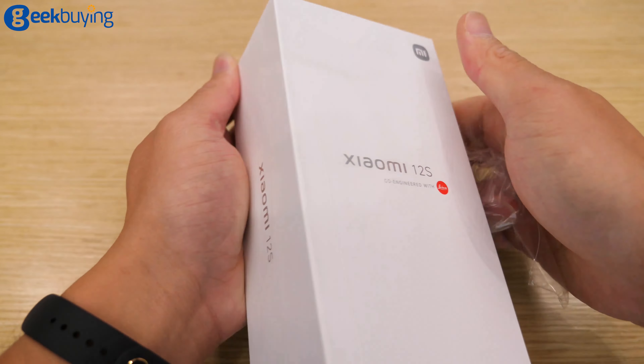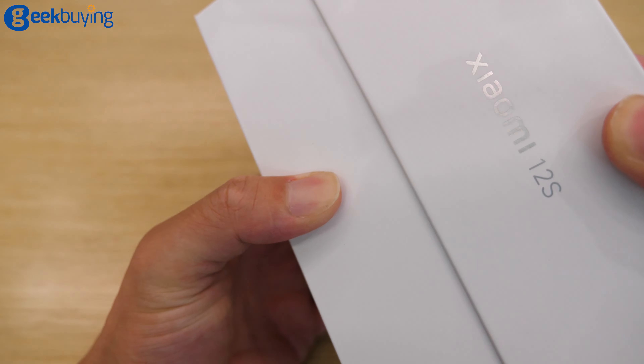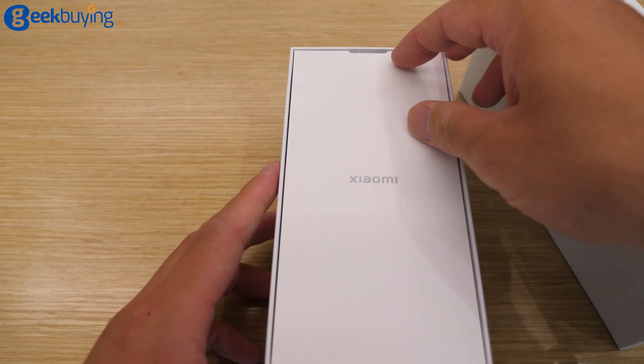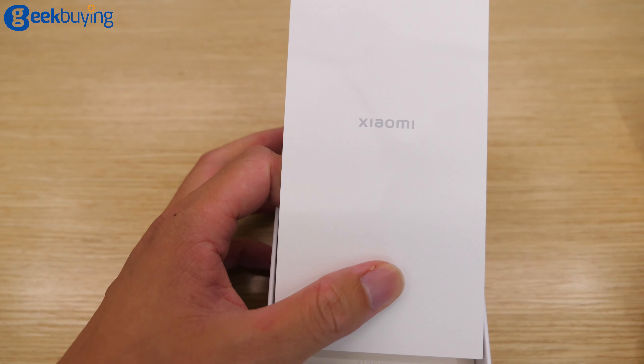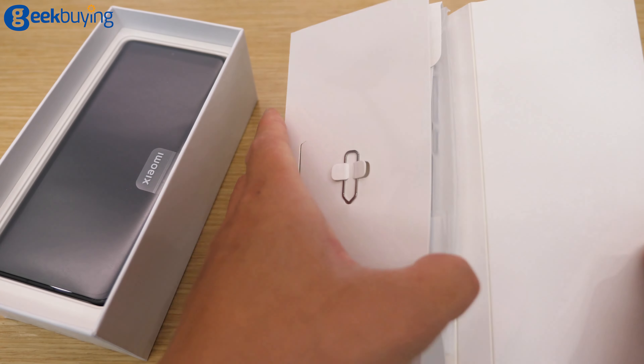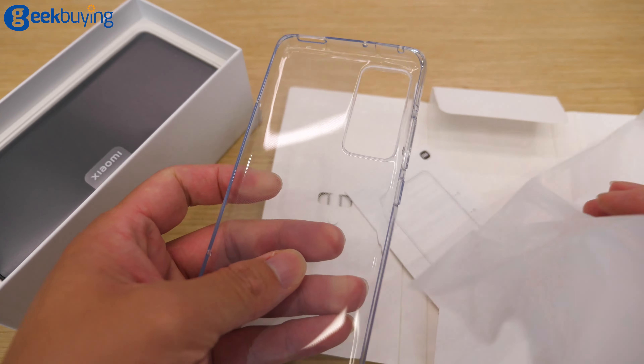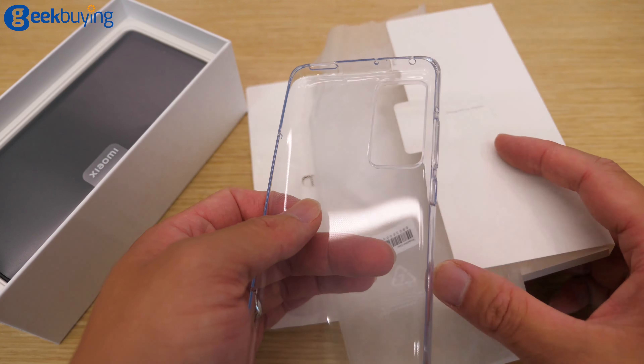I'm so excited. So open it. The first is always paperwork, a pen, some paperwork, and a phone case — a transparent one.